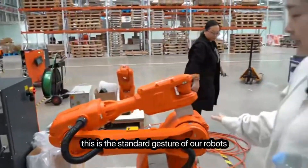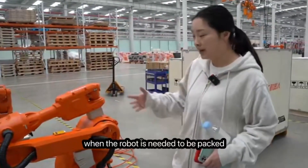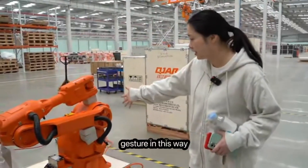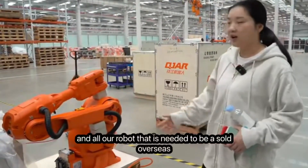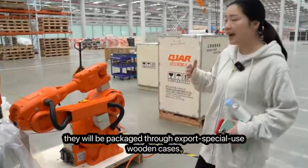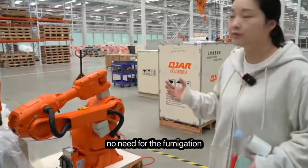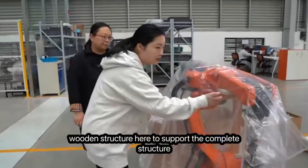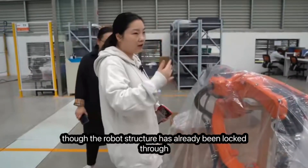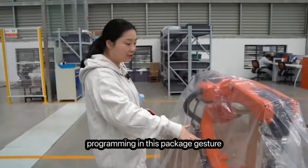This is the standard packaging gesture for our robots. When a robot needs to be packed, it must go through this standard package gesture. All robots that are to be sold overseas will be packaged in export-grade special-use wooden cases — no fumigation is required. We have added a wooden support structure here to support the complete structure.